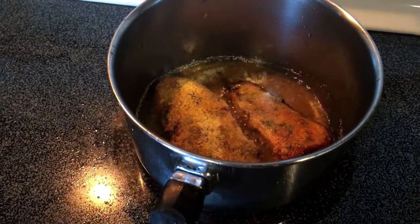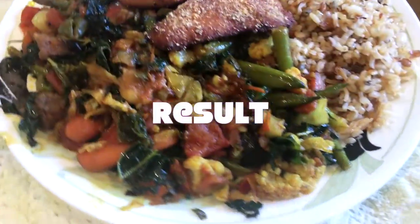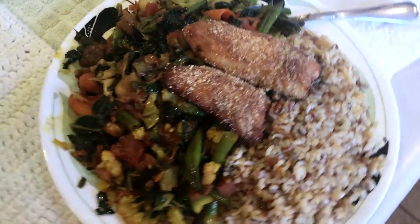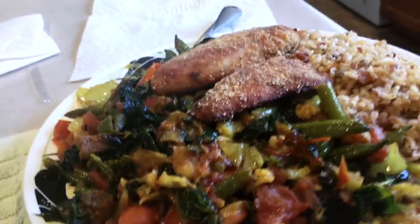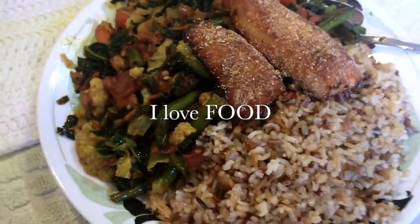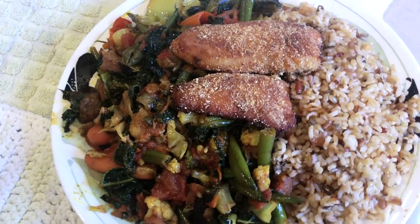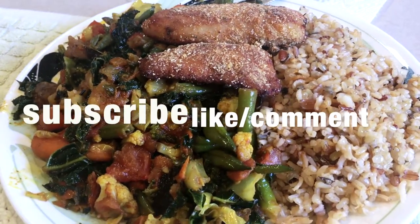I will show you guys the finished product — this is the finished product. I'm so excited! A little bit of wild rice, mixed vegetables, and some tilapia — these are the ingredients.